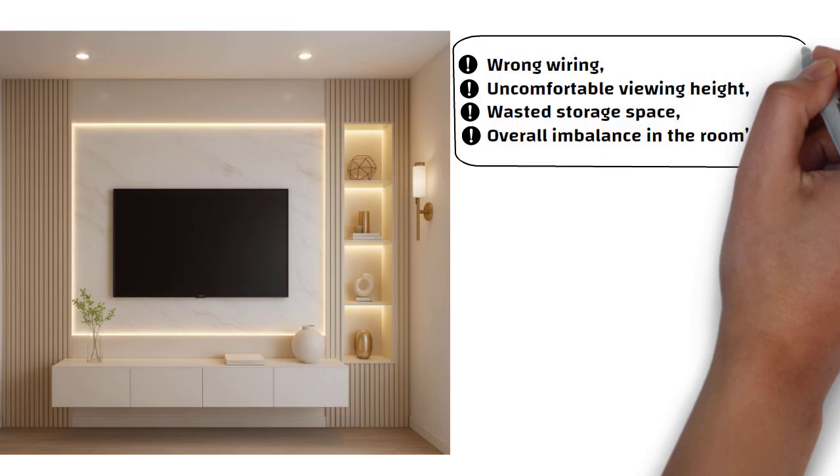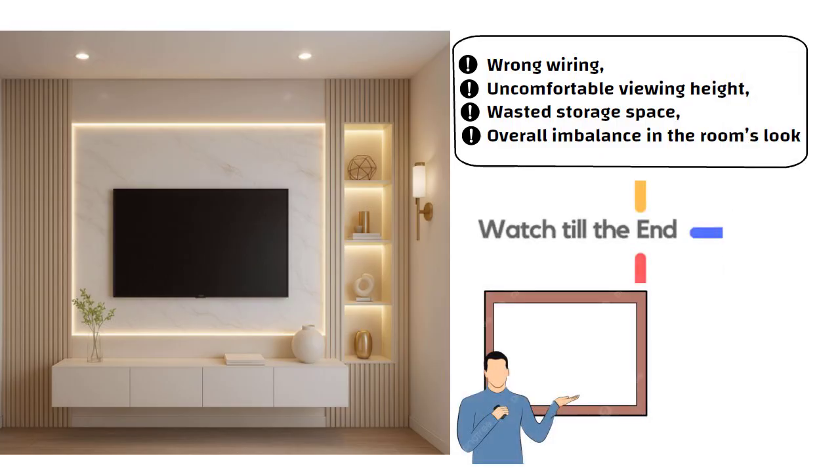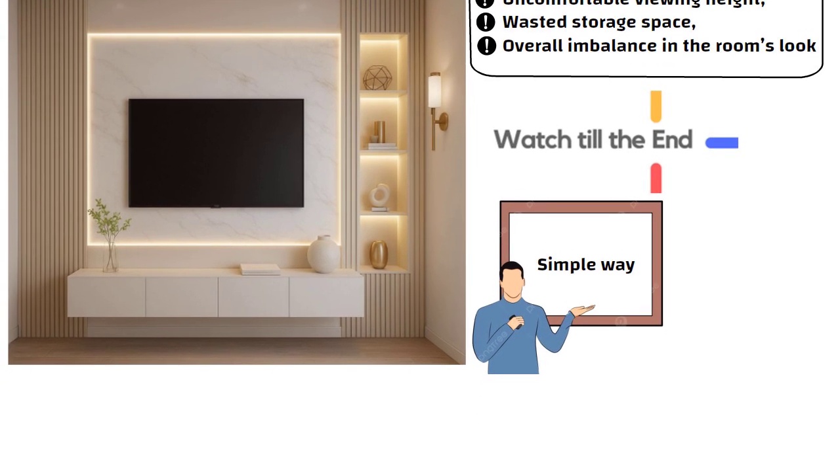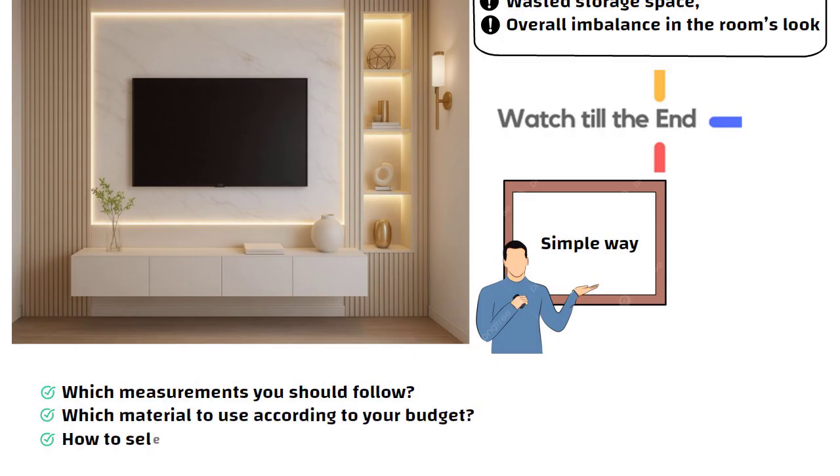So to avoid all these mistakes, watch this video till the end. I will explain everything in a very simple way — which measurements you should follow, which material to use according to your budget, and how to select the best design that matches your room.